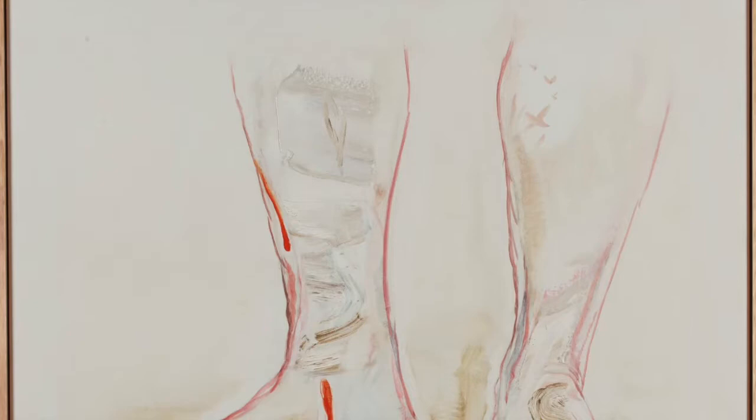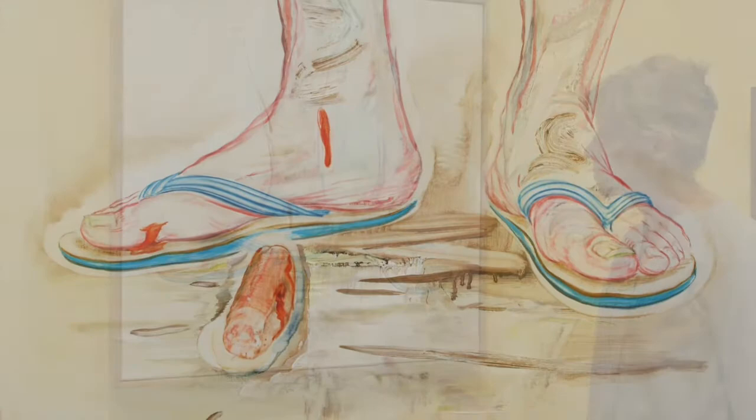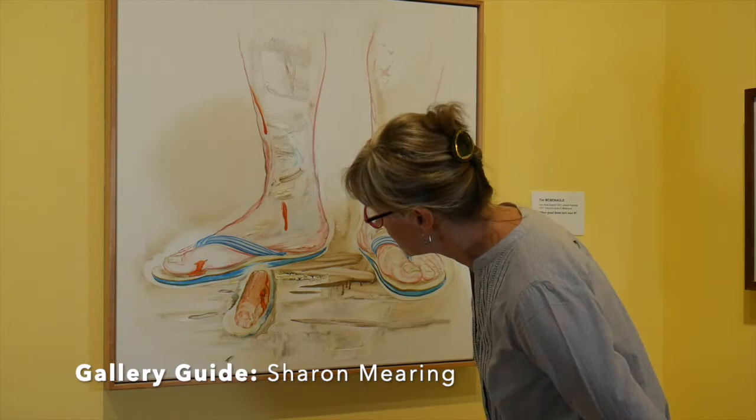What is going on here? Is that a tomato sauce splatter, a dropped sausage, or perhaps an amputated finger? The artist's humorous double play keeps us guessing. The intriguing title of Tim McMonagle's painting, 'When Good Times Turned Sour Number One,' refers to a subject we all know well.